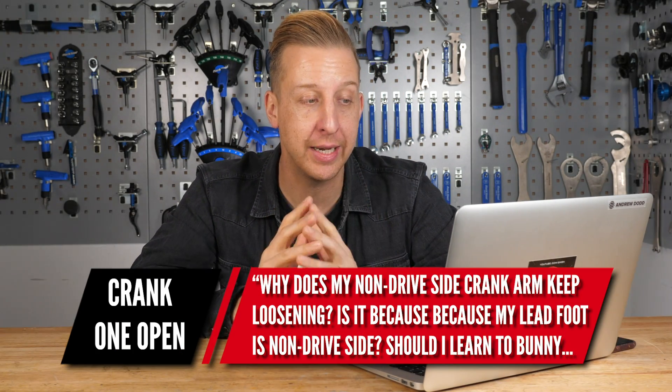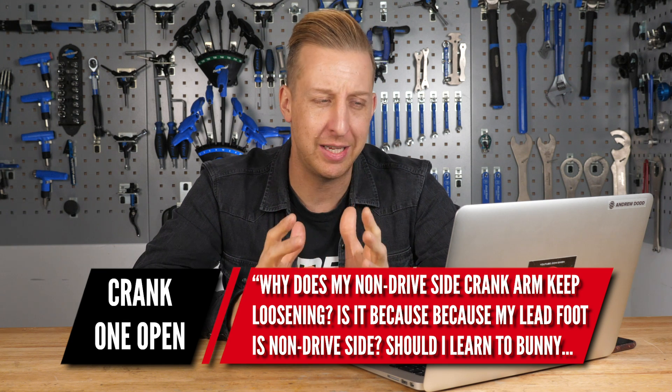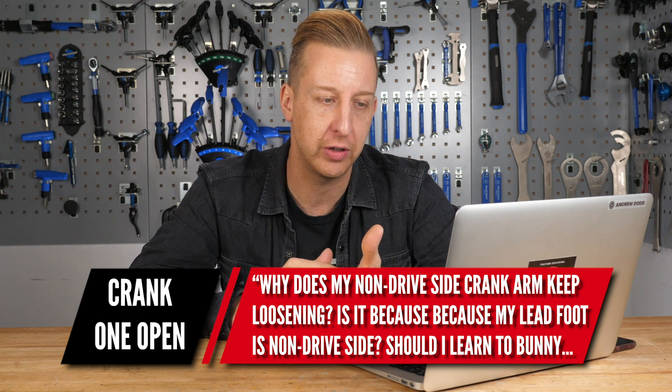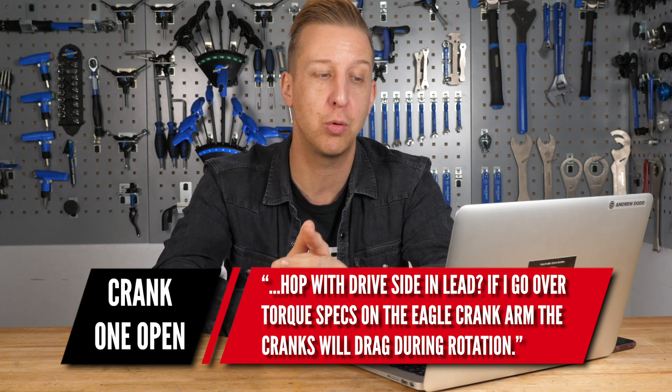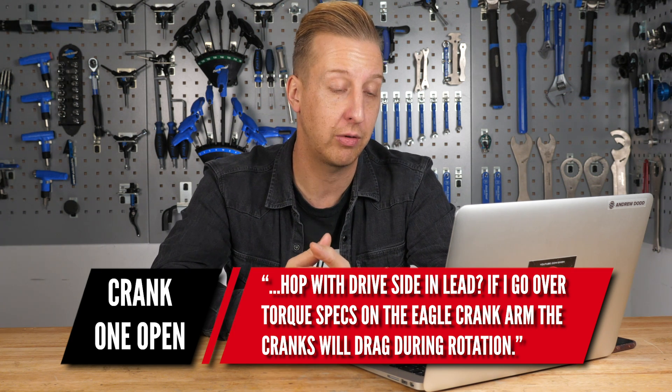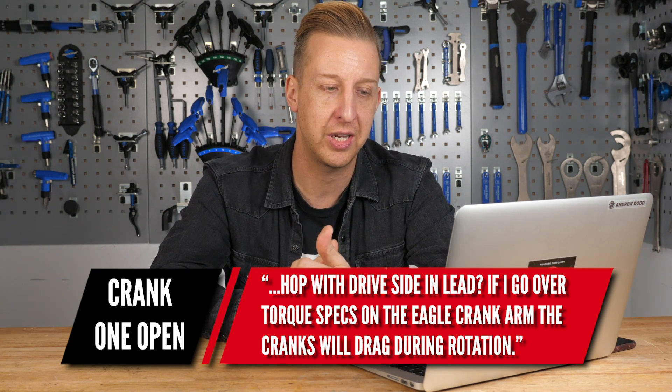Now a question from CrankOneOpen. Why does my non-drive side crank keep loosening? Is it because my lead foot is non-drive side? Should I learn to bunny hop with the drive side in the lead? If I go over torque specs on the crank arm, the cranks will drag during rotation.